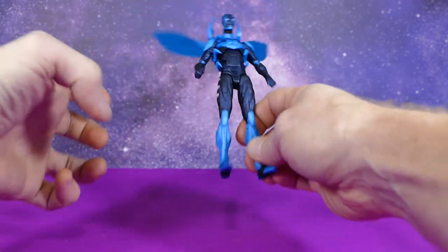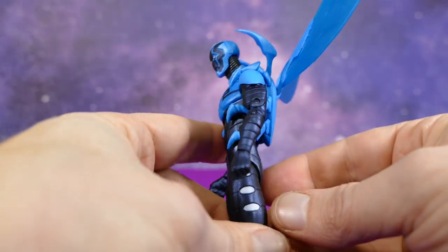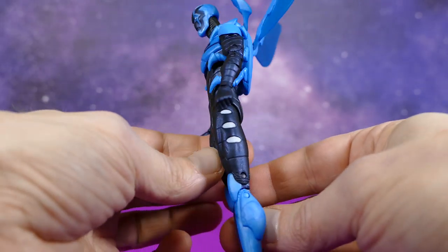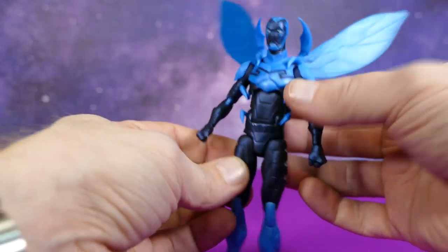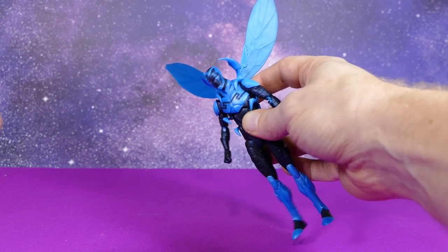I really, really love him — I can't believe I finally have him! Look at the detail in this guy. This tooling must have been big bucks because everything here is a brand new part — I don't see any recycled pieces whatsoever. Actually, the DC Icons wasn't actually big on recycling pieces, were they? No, they weren't.